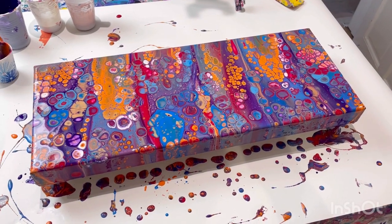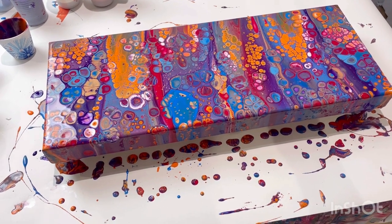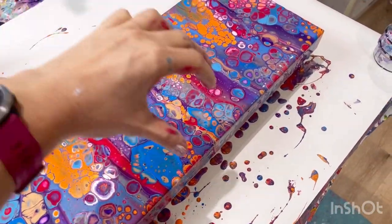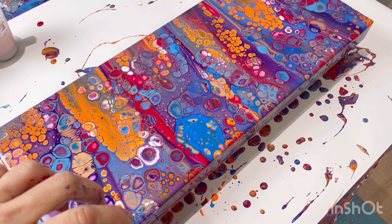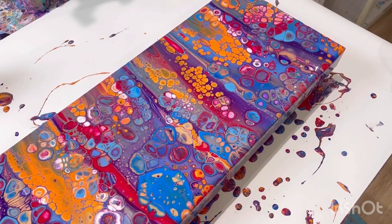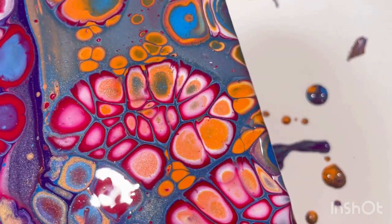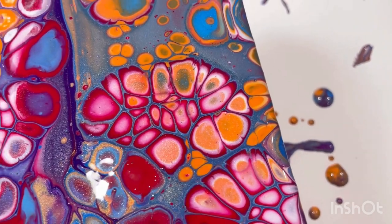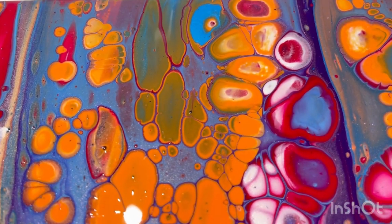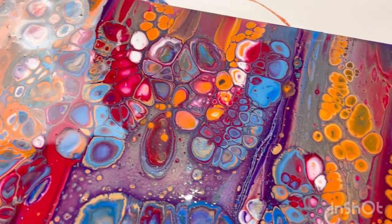I'm so proud of myself — I went and made myself a cup of coffee and I've come back and I love it. I've got a really good balance of cells. You can see the stripes still, which I was really keen to keep, so you can see the underlying pattern — but the cells are just insane. I'm not tilting it because I don't want them to get any bigger. My favorite section is these beautiful red and white and orange ones that have made a pink. The colors are very separate and distinct.